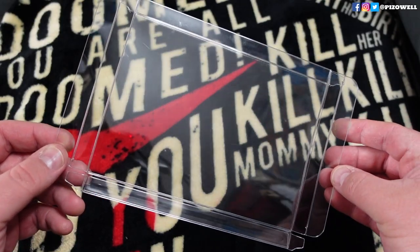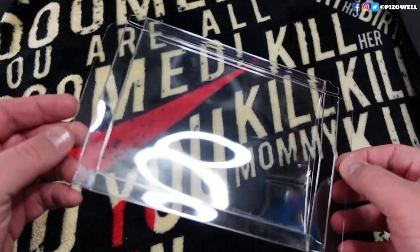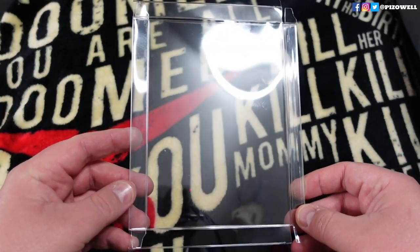Along with Blu-ray Protectors, you can also get DVD Protectors, VHS Protectors, Steelbook Protectors, Video Game Protectors, Action Figure Protectors — literally protectors for anything you want to protect. If it's protectable, I'm sure that Retro Protection has a protector for it.